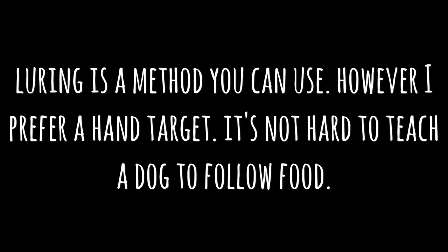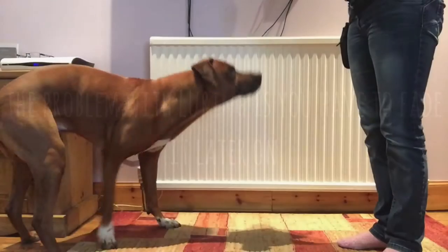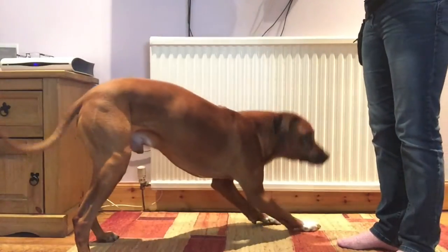It's not hard to teach a dog to follow food, and the problem with luring is that you need to feed it later on. So teach your dog to target your hand. Your palm facing the ground will be the target, and the dog should follow that if it's well versed at hand targeting.